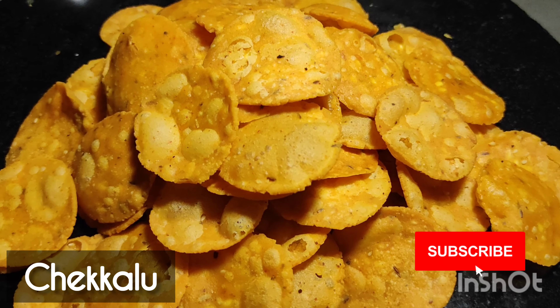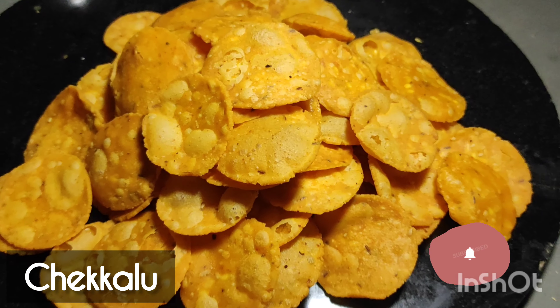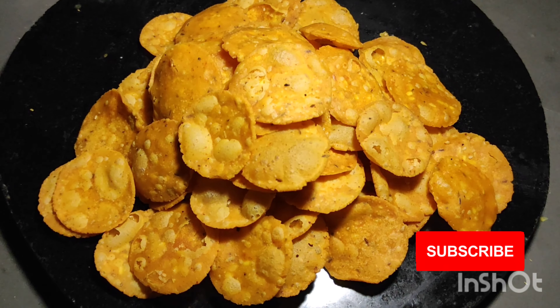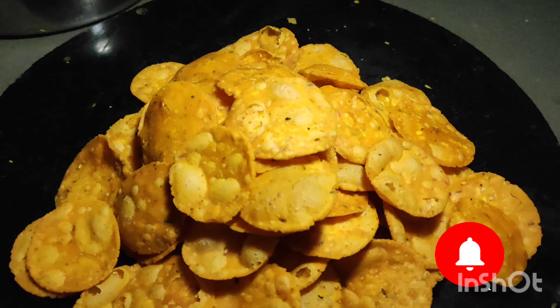I'm going to share this video with you — sweet house and hot chips. So, let's do this recipe.